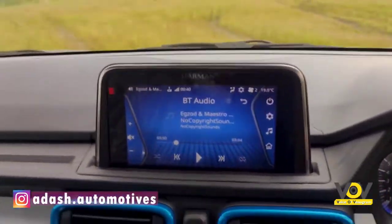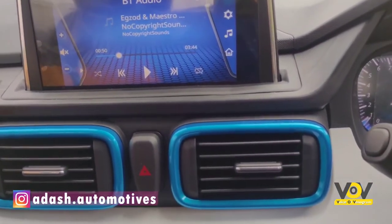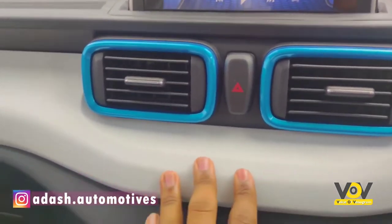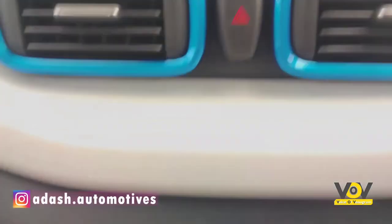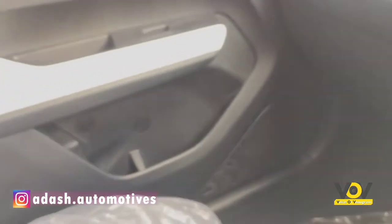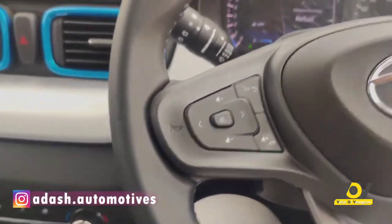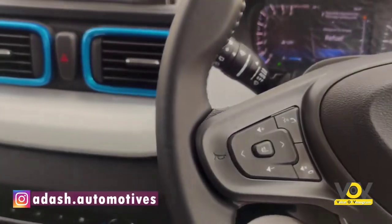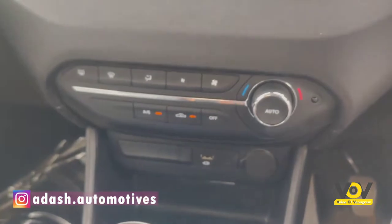Tata has done a great job with the infotainment system. The dashboard is well-finished — all hard plastics but of good quality. You can see the blacked-out finish, brushed finish in the middle, and white accents finished in the tri-aero treatment. The lower plastics are a bit of poor quality. The front glove box is really spacious and door pockets are large enough to hold a one-liter bottle. The variant we're driving is a manual; it also comes in a five-speed automatic, and it has automatic climate control.